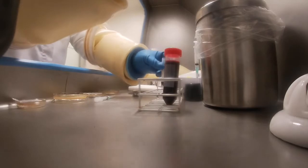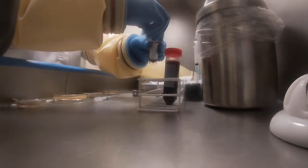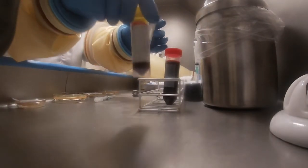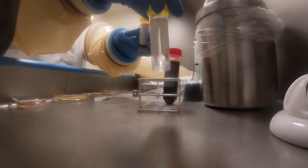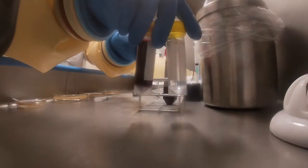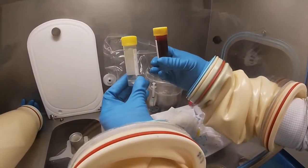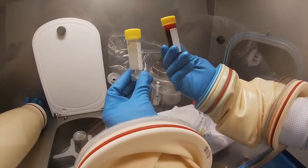This blood that's been collected is then spun at high speed to sediment out both the red blood cells and the platelets to obtain the cell-free plasma. You can see the technician checking that the volume is the same in the balance tube as it is in the tube with the blood, before they put it into the centrifuge to spin at high speed for about 10 minutes.